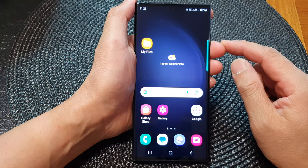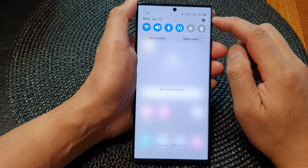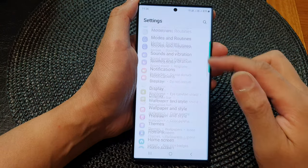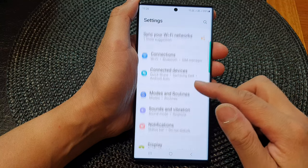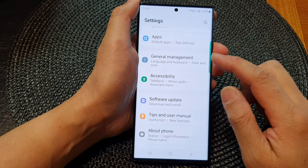From the home screen, swipe down at the top, then tap on the settings icon. Next, in the Settings page, scroll down and tap on General Management.